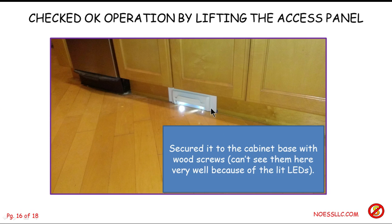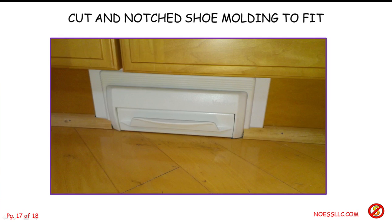Then I secured it to the cabinet base — there were a couple of screw holes so I drilled a couple of holes for wood screws to hold it up against the base. You can't see them because the LEDs are annoying, but they're right down here. This is kind of a pain if you're old and creaky because you have to lay on your side to do all this. I noticed the next day my hip hurt like dickens — it's because I'd been laying on the floor sideways that whole time. I cut the shoe molding, cut that section out and fit it so it goes around the plastic molding, and there you go.